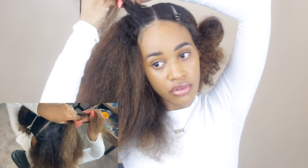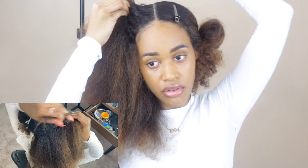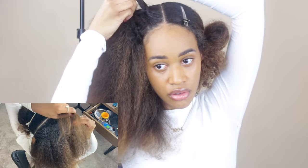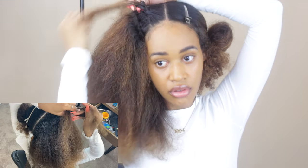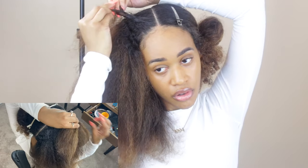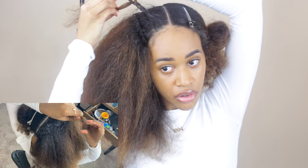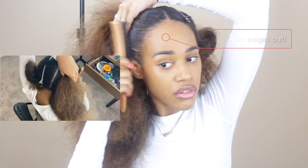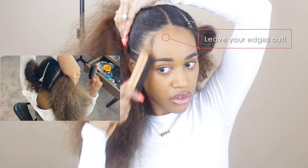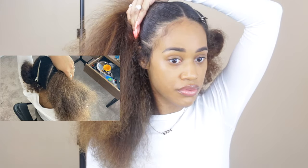Starting the braid — braids are made of three sections. You take an outside section, put it under the middle; outside, under the middle; outside, under the middle. That outside section is switching places with the middle section, and that is what makes a braid. This is the concept of a basic braid, and I wanted to show you that first so you understand what we're doing. The only thing different about a cornrow is that we are going to add sections — when we switch the middle and the outside section, we're going to add some hair from the rest of our head.